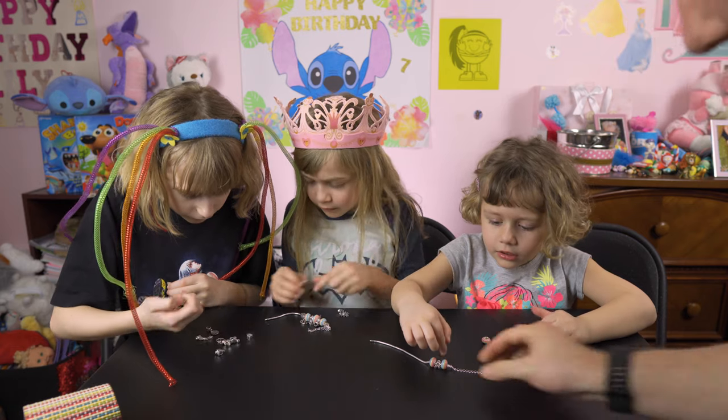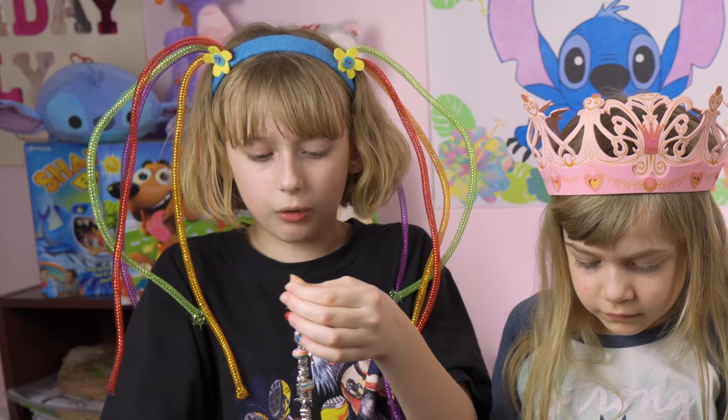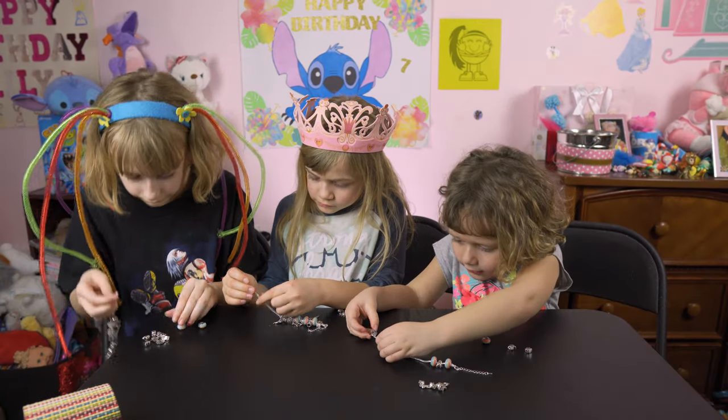Did you put a little guy on there? It's like a gingerbread man guy. I don't think all of mine will fit Lily, so you could also have some. Oh, you got the queen.